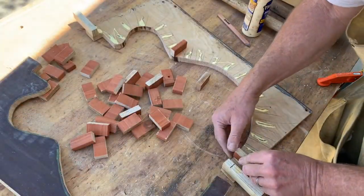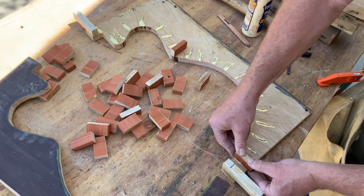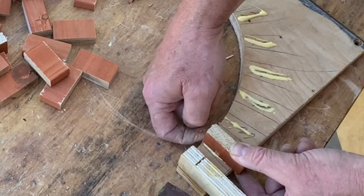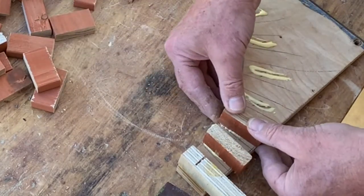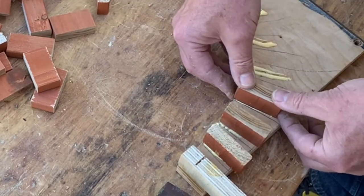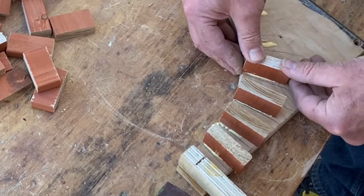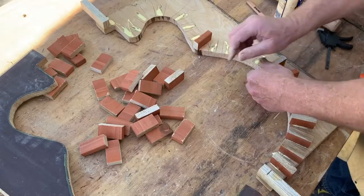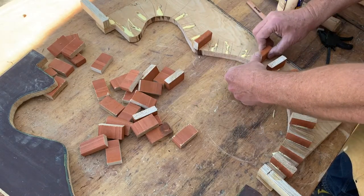When Jonathan's acoustic guitar book said make it a little proud, that means I've got like a sixteenth or an eighth of an inch sticking out above the edge. That way it gives you some adjustment room. I'm just using Titebond and I get all these stuck on a little proud. I adapted the height of this form to be closer to what I need for the arch top — Jonathan's form for the acoustic guitar is a lot deeper, almost flush, but just sticking out a bit.